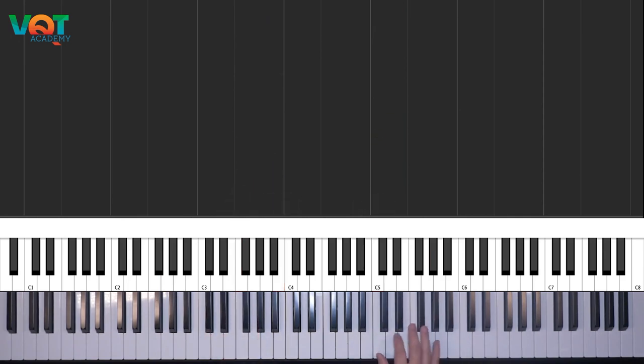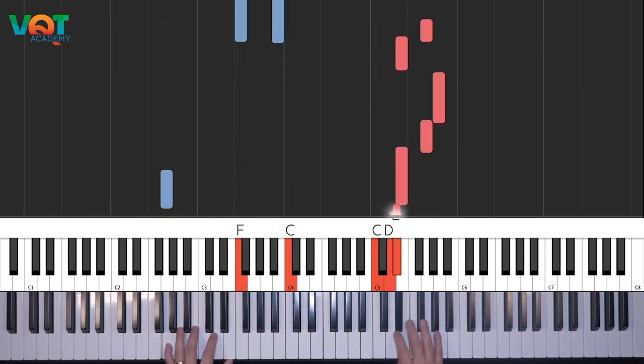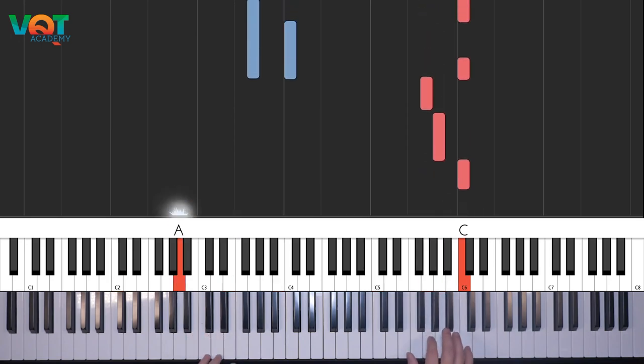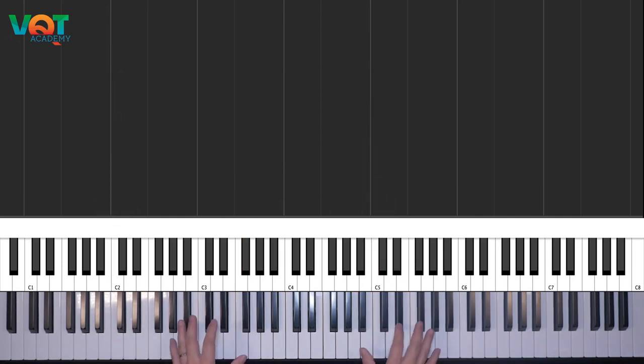Các bạn thấy không, mình cứ chơi đi chơi lại từ một cái scale thôi. Bên tay trái các bạn chuyển 4 hợp âm: từ Đô về La, sang Rê, rồi sang Son. Sau khi các bạn chơi quen như vậy rồi, thì bắt đầu có thể giai điệu này đi lên hoặc đi xuống.